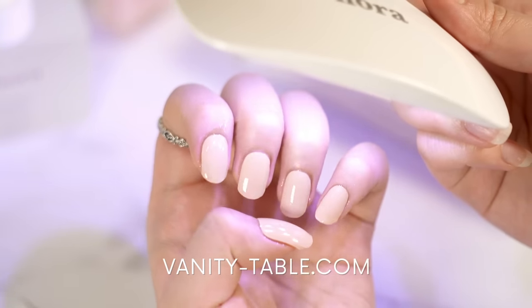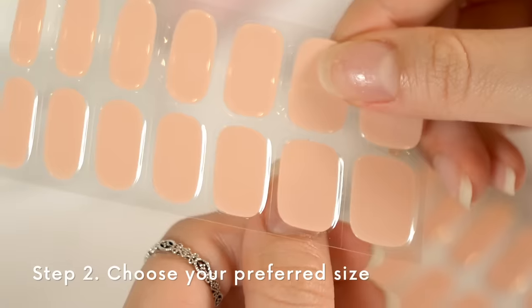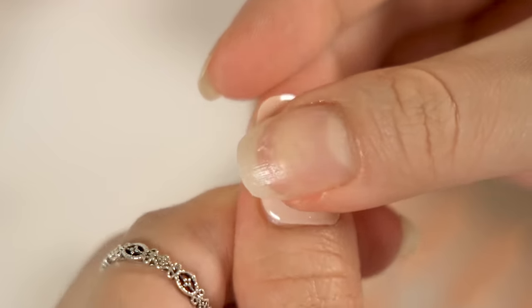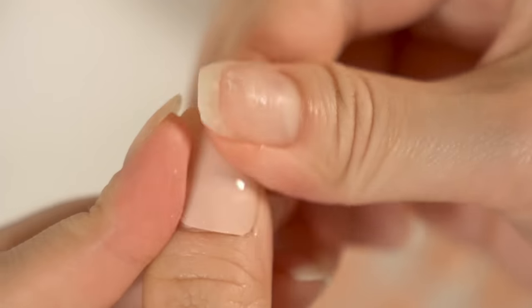And you can get it for free on Vanity Table. Applying them is super easy. Just clean your nails with a prep pad, choose your preferred size, peel it off, and apply. These gel nails are semi-cured, which means that the gel nails can stretch to fit different nail sizes, and it'll be fully cured after using the gel lamp.